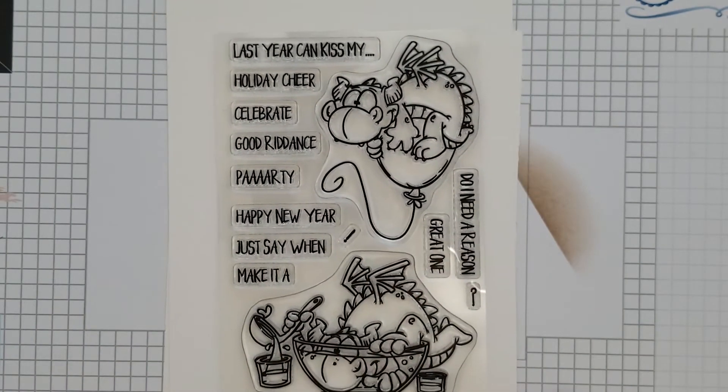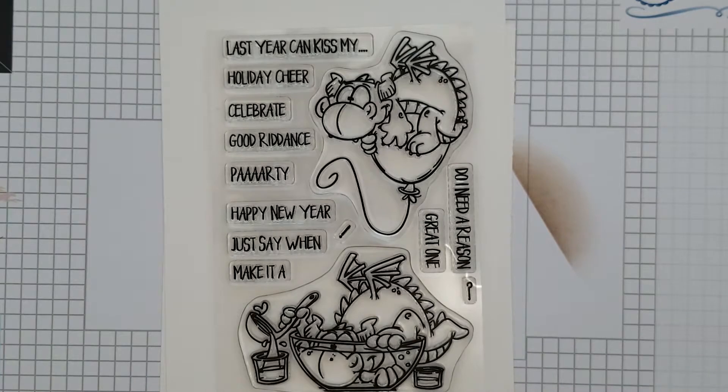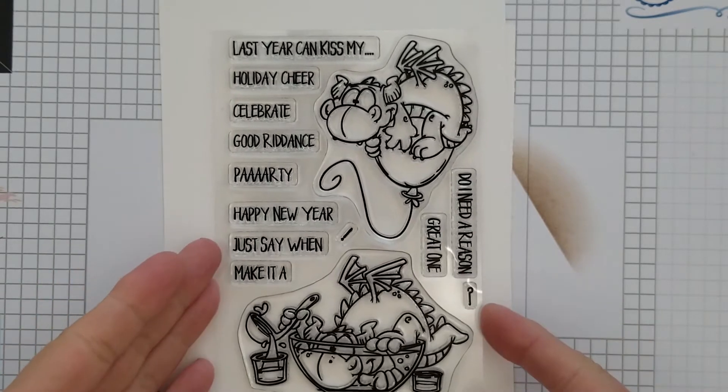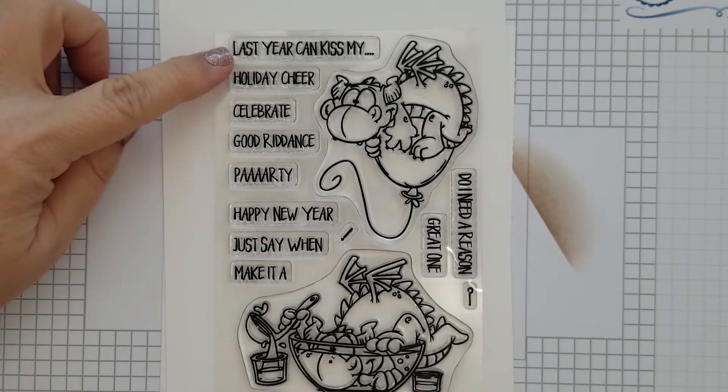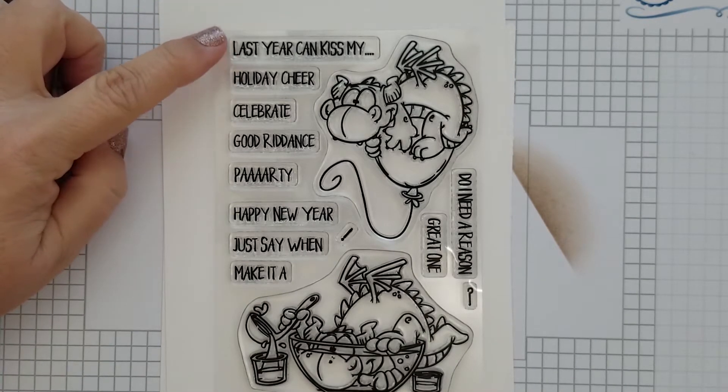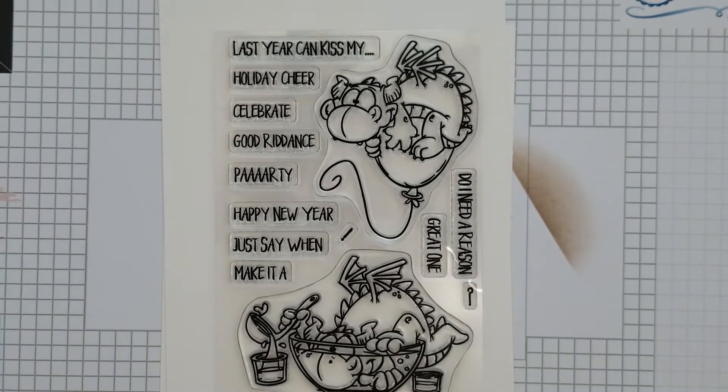This stamp set is absolutely adorable. You're going to get 10 sentiments with this set: Last year can kiss my, hilarious holiday cheer, celebrate, good riddance, party, happy new year, just say when, make it A, do I need a reason, and great one. You're also going to get two punctuations — a question mark and exclamation.